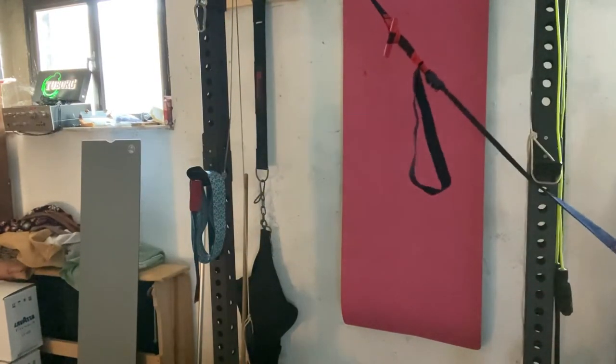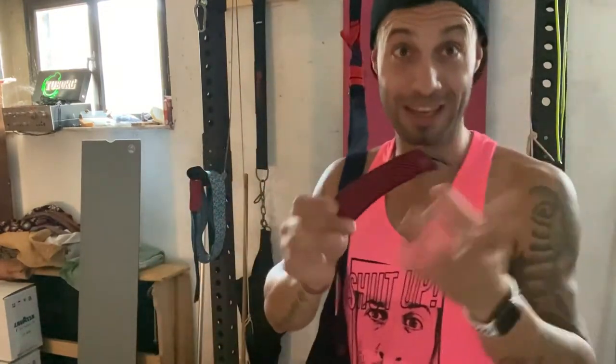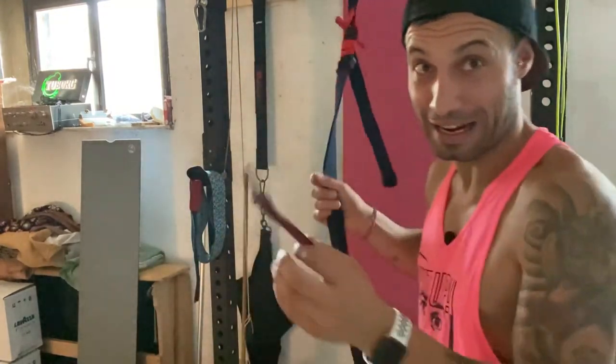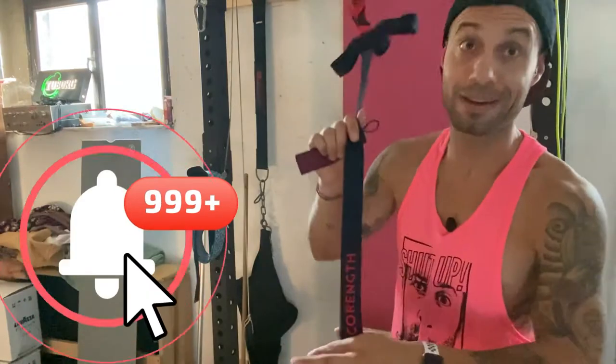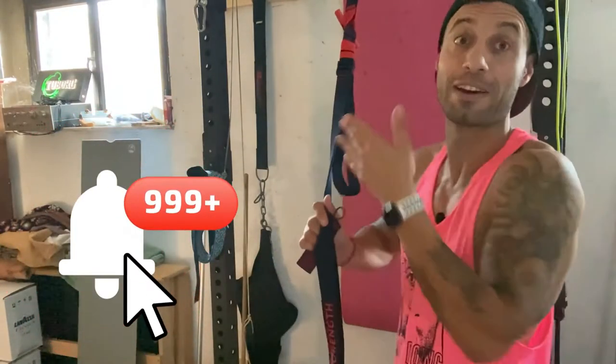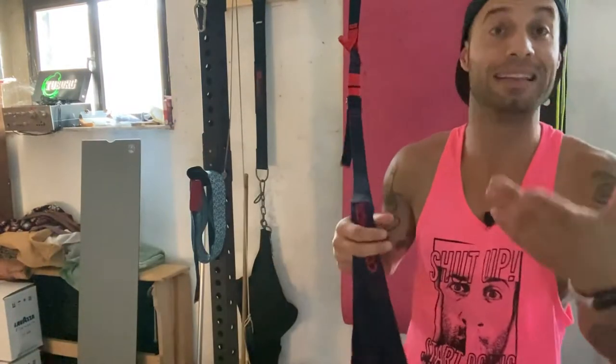Lo vedi questo pezzettino qua? Bene. Questo serve per attaccare qua e attaccarlo alla porta, quindi metterlo dietro alla porta. Perché se qualcuno arriva e non sa che ci hai attaccato il TRX alla porta — perché lo puoi attaccare anche a qualsiasi porta — apri la porta e tu mentre ti alleni, cadi in terra.